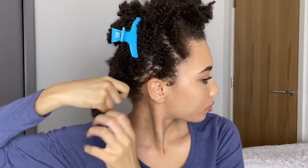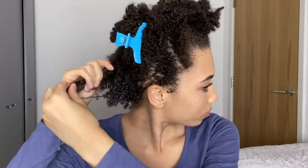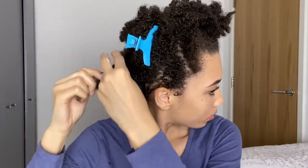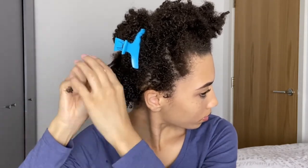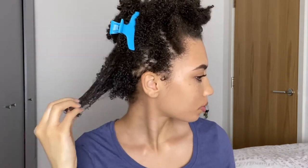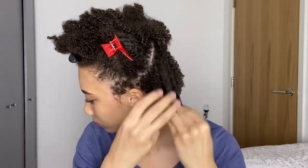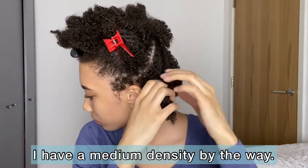I used the Camille Rose Moroccan Pear Conditioning Custard. As I was applying this deep conditioner, I noticed it didn't really have the best slip, so I'm glad I went in with a conditioner beforehand because the slip just wasn't there for me — it didn't really spread super easily through my hair. It could also be due to the fact that the consistency is pretty thick, so I would say going in with less to start with is best if you have a similar density to mine.